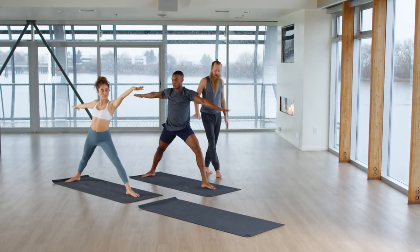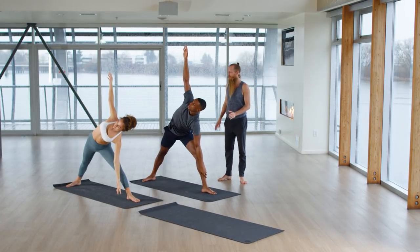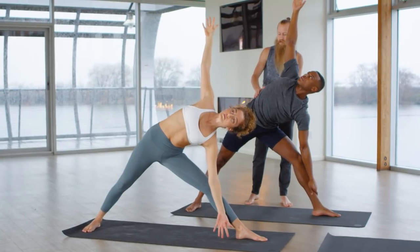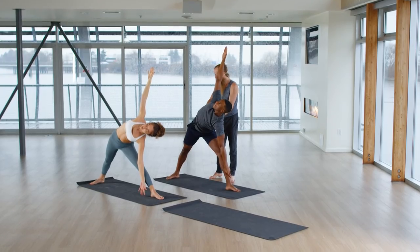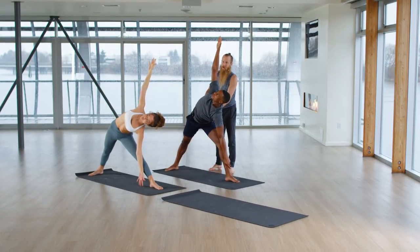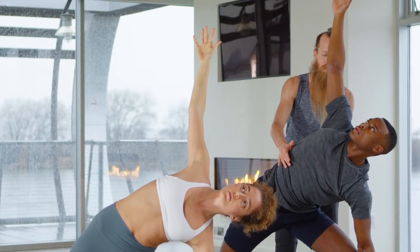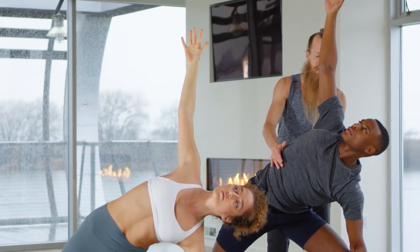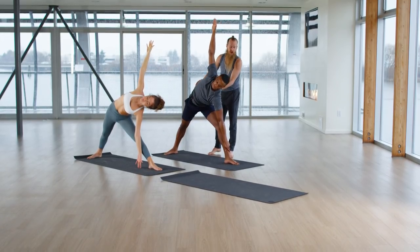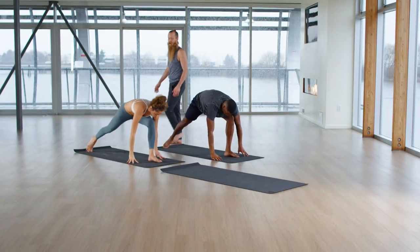Exhale. Left hand to the earth or to your shin. Without hyperextending your left leg, straighten it out. Outer right foot, inner left foot — grounding down to stretch your legs. A couple more cycles of audible breath. Now look down on the inhale, place your hands down. Exhale, go back to high push-up or right back to down dog.